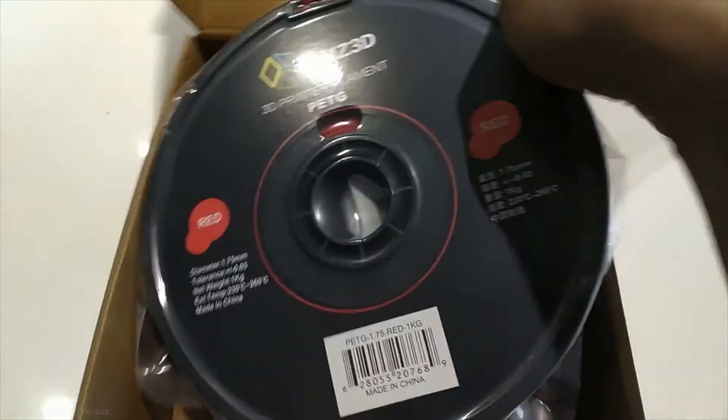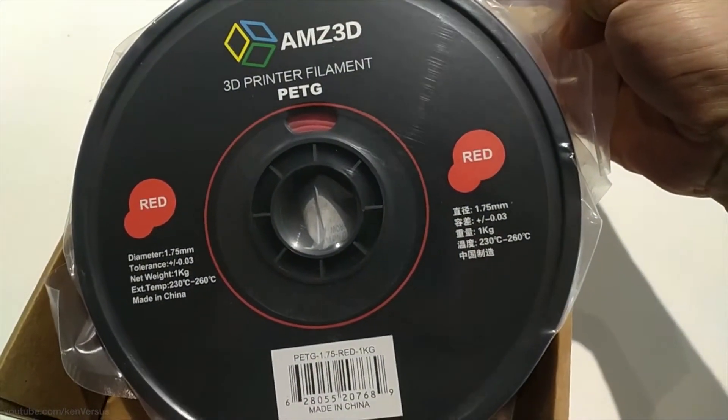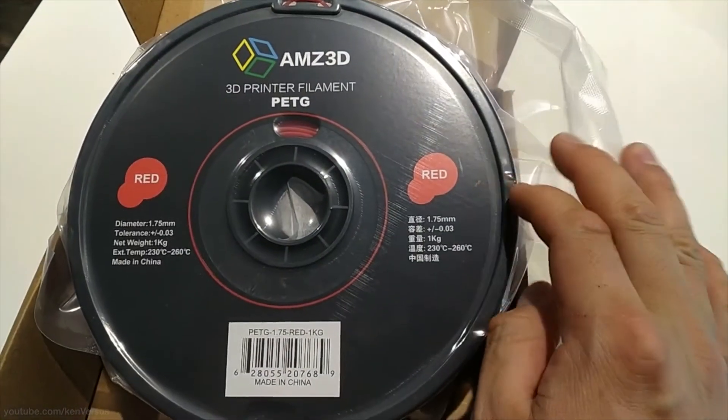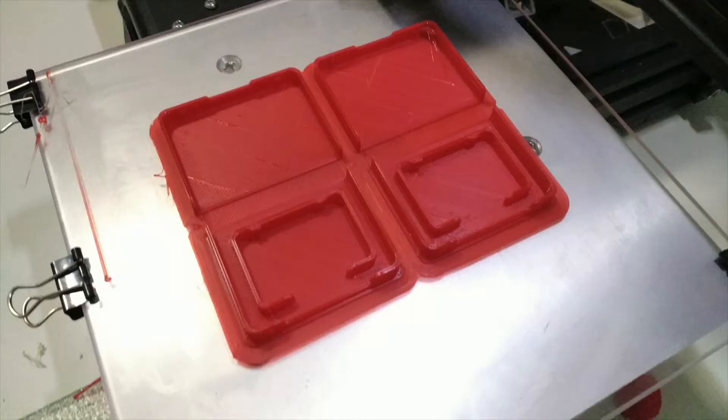PETG is very similar to ABS but it's a bit softer, so it's a great material for making things like game cases. I prefer PETG over ABS now since they're about the same price and PETG seems to be more durable for making functional prints. I printed two at a time and it took about an hour.